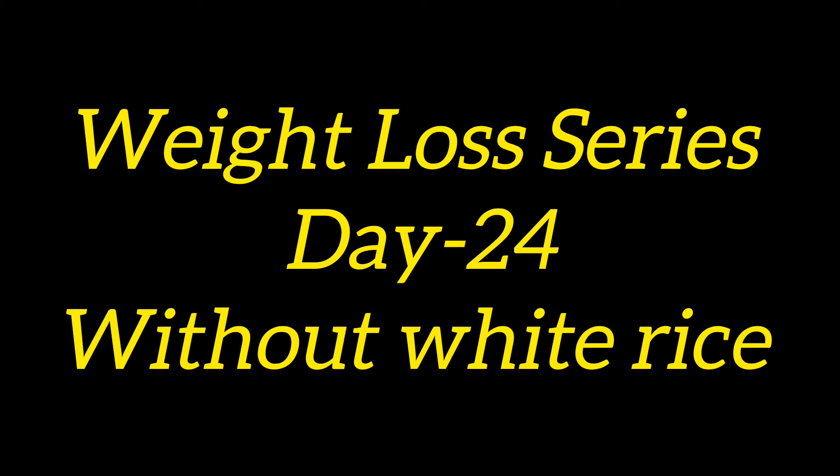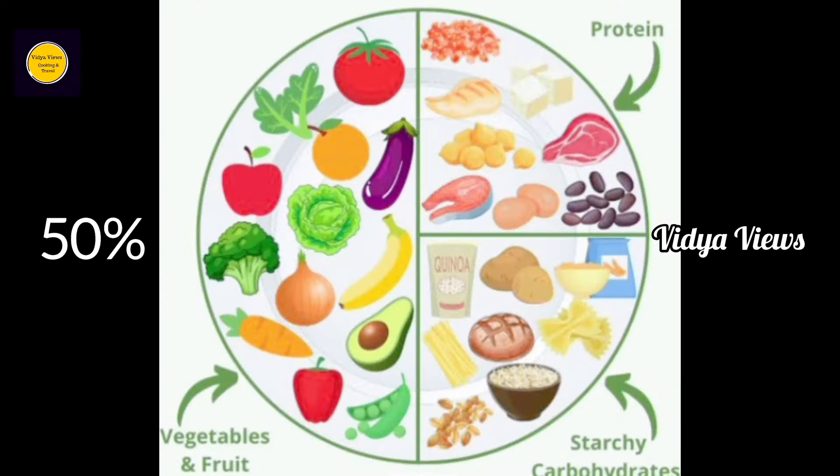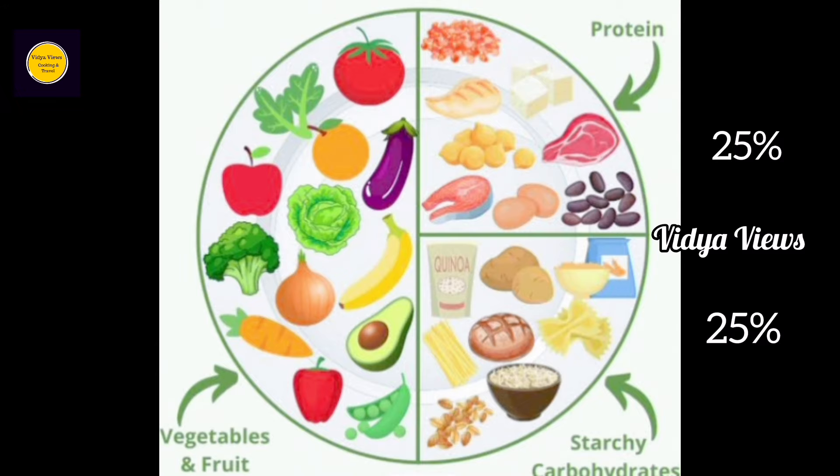Sorry for the late videos — I have been having a high fever. I am going to follow a menu: 50% fruits and vegetables, 25% proteins, and 25% carbohydrates.